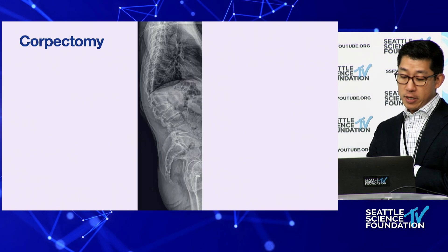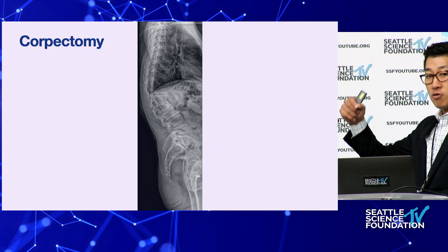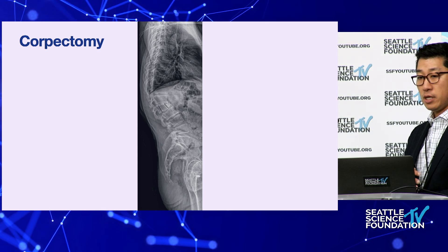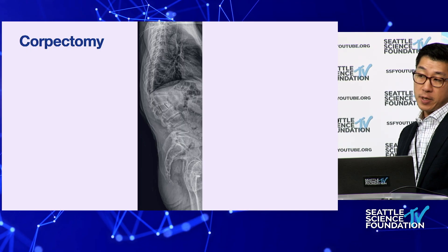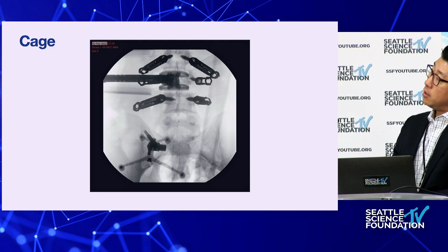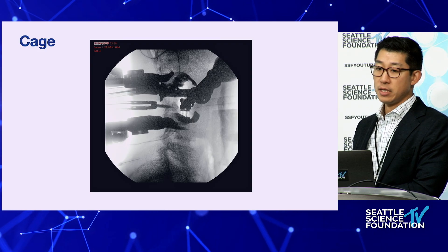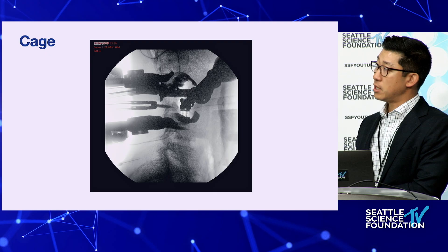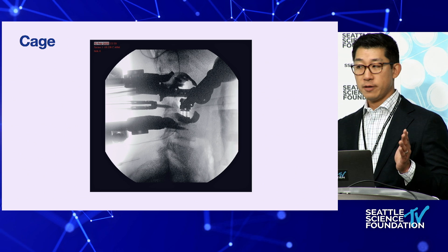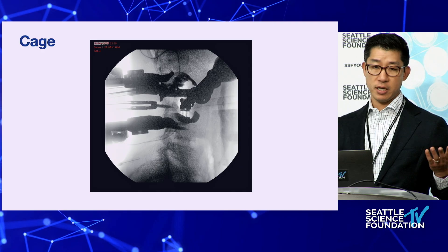For the corpectomy, I plan it with navigation: I use navigated osteotomes and sketch across where the cuts need to be, both dorsal and ventral, then use large bone rongeurs to pull out the bone chunks. These fluoroscopic images show a corpectomy cage — the retractors are quite bulky and visualization is limited. Often when I remove the retractor after cage placement, the cage is angled incorrectly, so I stay ready to re-engage with the inserter, reposition, and re-expand.